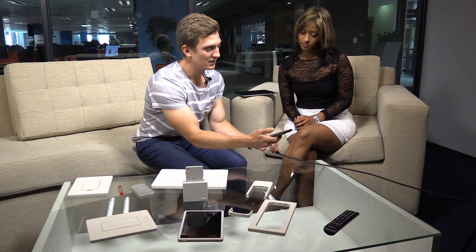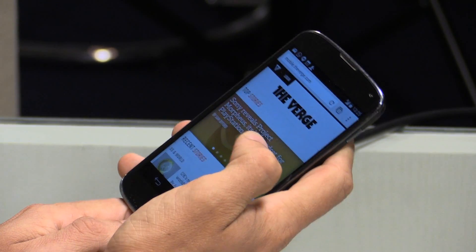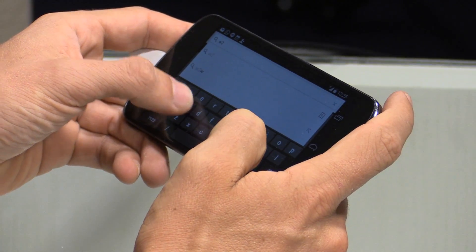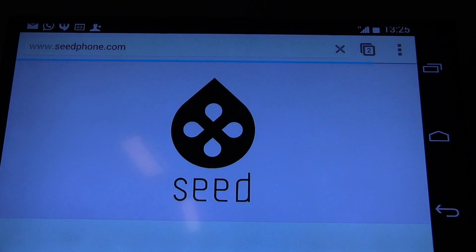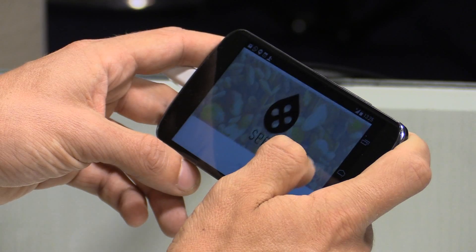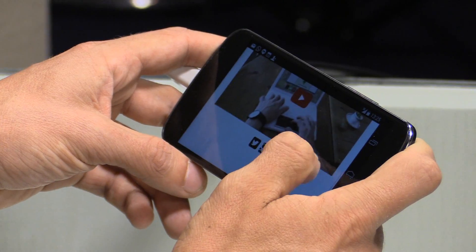I'm going to open up the web browser and head to my website, www.seedphone.com. As you can see, it loads up pretty well — the refresh rates are good, it doesn't lag. This is what I believe could really bring Seed to life, and this is the major technology that would be found inside the docks, allowing you to mirror your display to something bigger.